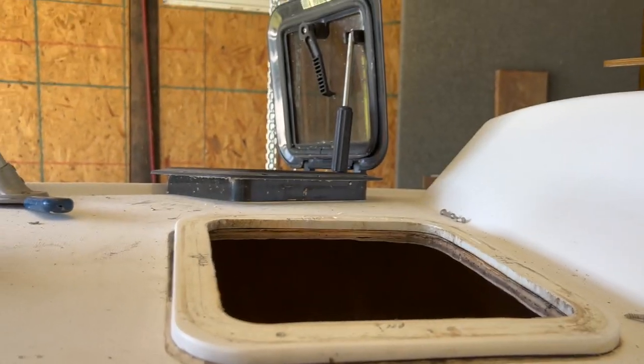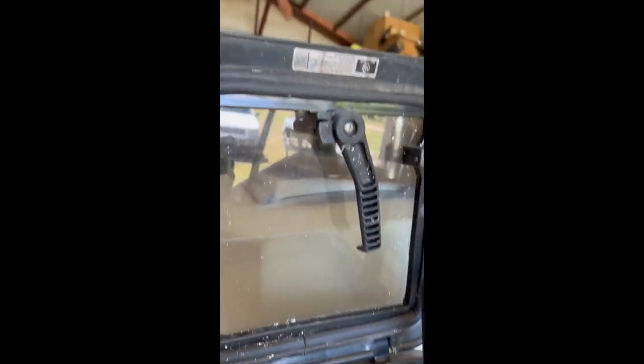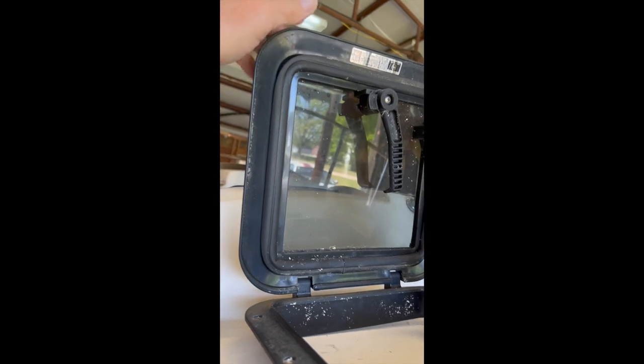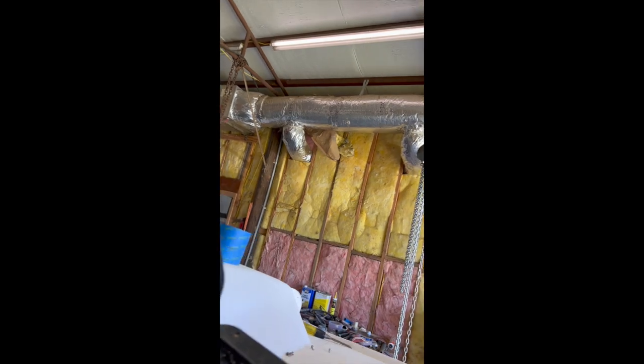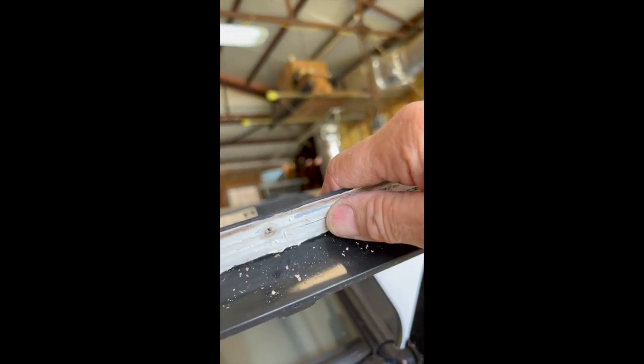I was just reading the label on the hatch — it's a nice little hatch, pretty small. It says to avoid acetone and to only use silicone for bedding. So I guess I'll be bedding this flange here with silicone, although this looks more like Life Caulk or something that's in there. I'm not sure what that was, but I'll clean all that out and bed it with something a little bit better, I think.